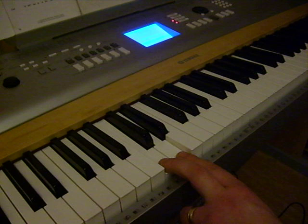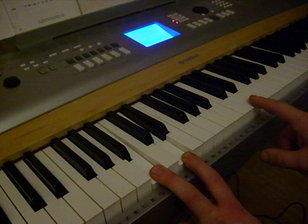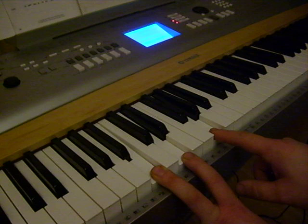The next bit is B, D, G, D, and a higher G — so G, D, and G.